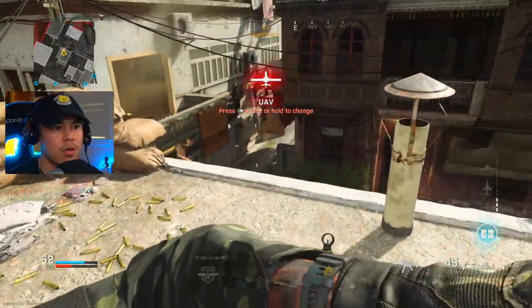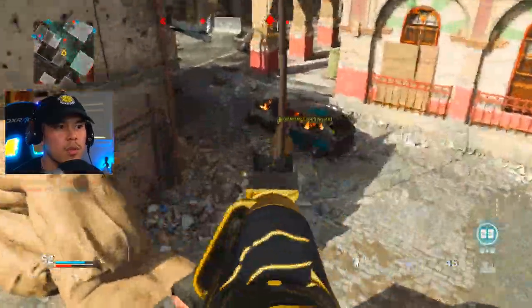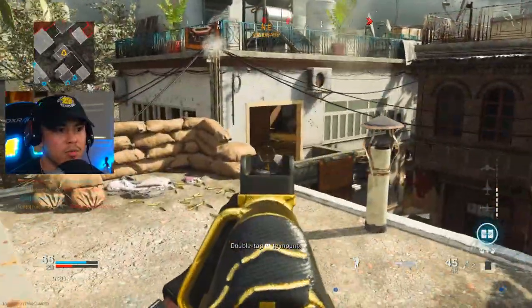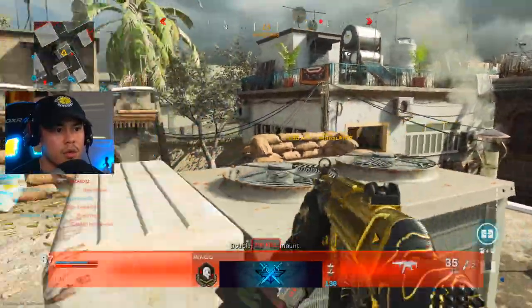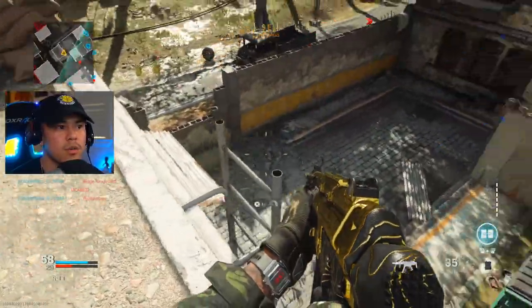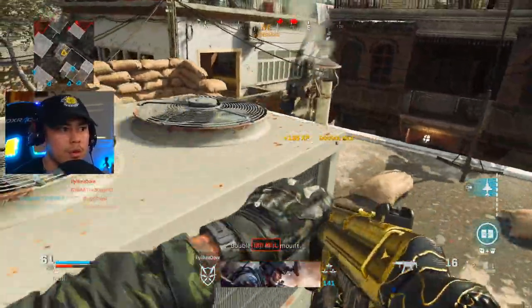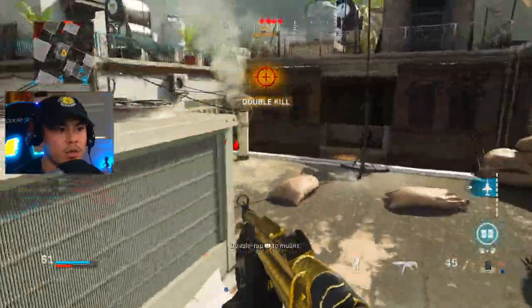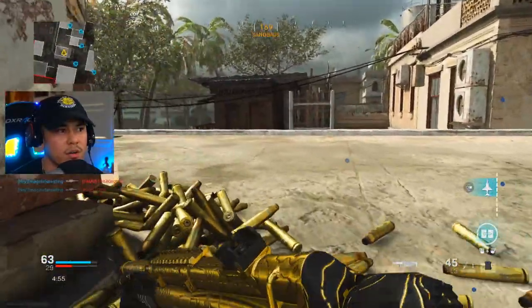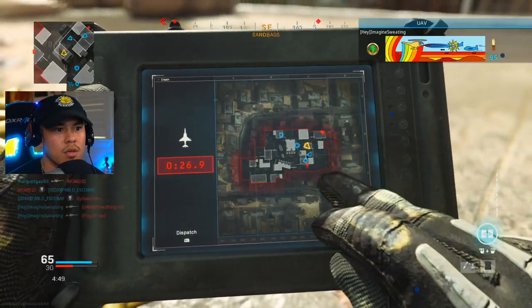That C4 worked out pretty well. They keep spawning here — let's get that guy, toss another one there. Restock is really helping me out right now. Is there another one here? There's one down here, but where? We got another VTOL — this is pretty crazy, they're stuck there. I think he's climbing the ladder right now. I'm gonna call in this VTOL real quick.